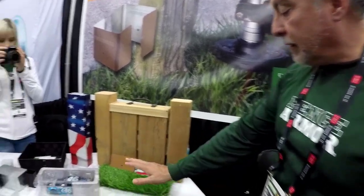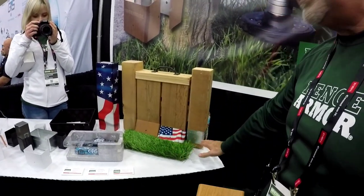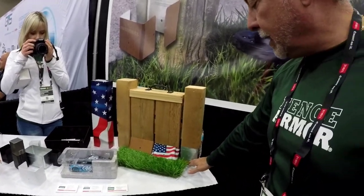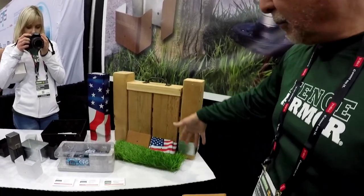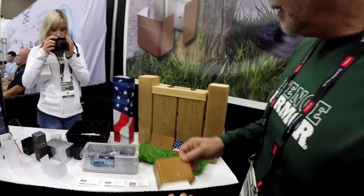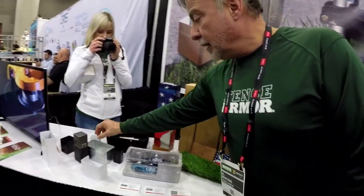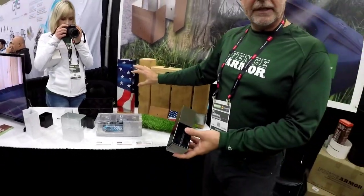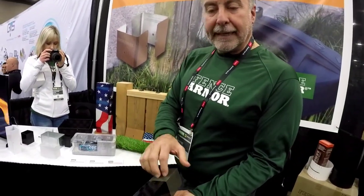Exactly. So that way, as a landscaper, your guys will know where to trim — kind of like a guide. And of course, keeping it off the ground keeps any moisture from coming up, and any moisture would go straight down. So at that point, you have your wood, your vinyl, all those fences taken care of.